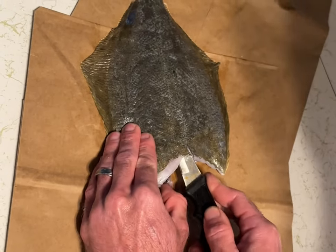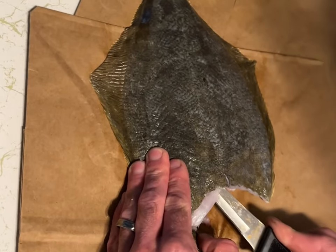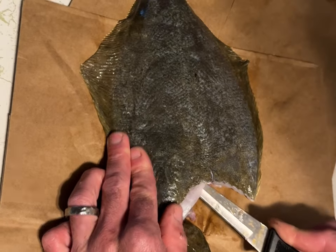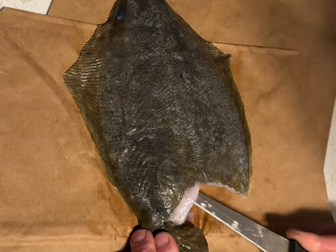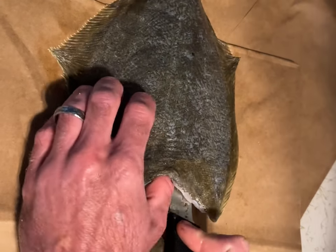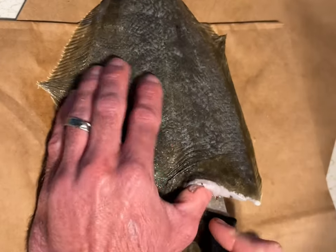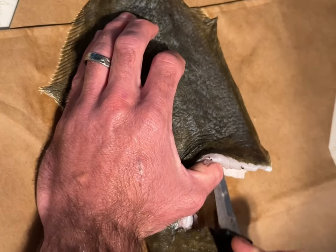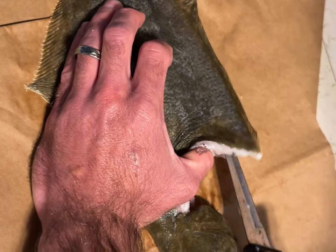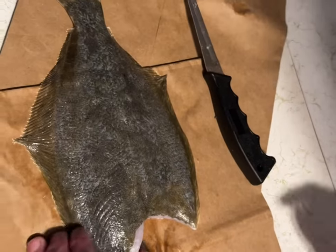Right here, you can see the knife — cutting. You want to be really careful not to cut through the outside of the body if you want to keep it whole. I'm doing the same thing now on this other side. You can see how the knife is inside right here. I'm doing small little sawing motions, trying to just separate that fillet off the ribs internally.